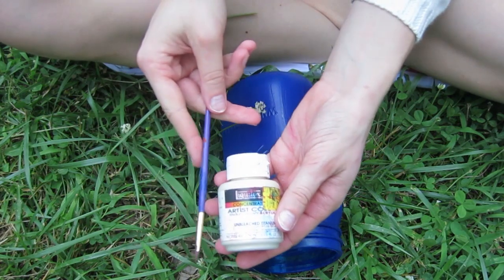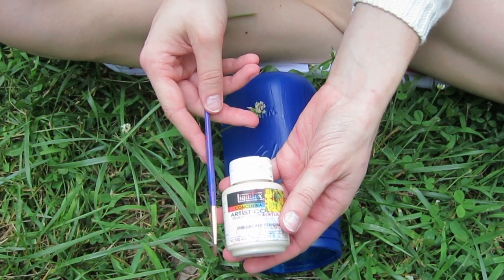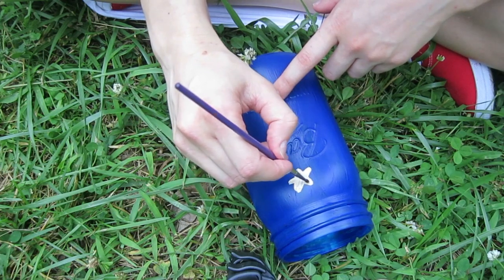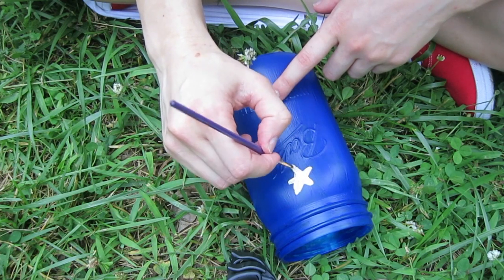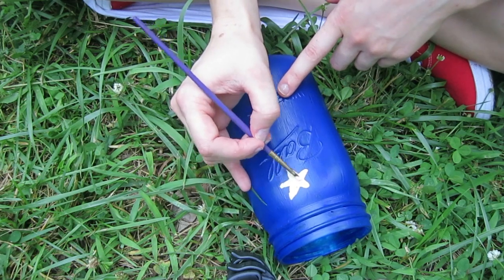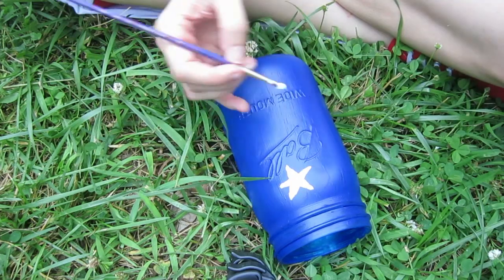For the second jar, I actually wanted to paint little stars on it. So I'm using white acrylic paint and a super fine, really small paintbrush. I just start in the center with like a blob, and then I start extending out the star legs.